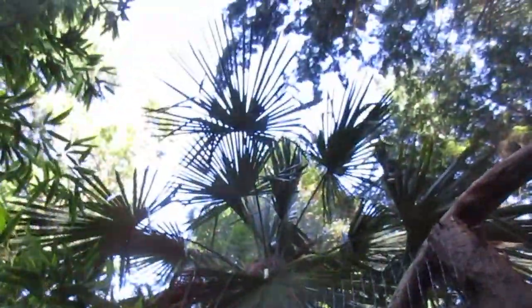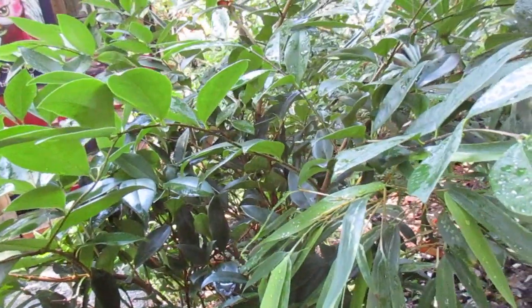This is sort of dappled light. There's Trachycarpus growing in here, big ones too, and bamboo, and there's some Ligustrum, just waxleaf privet, and lots of other cool plants.